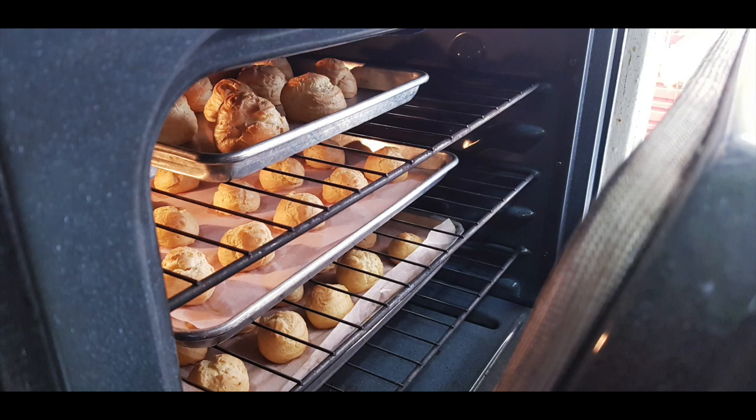After 10 minutes of baking, we'll reduce the heat to 250 degrees and bake for a further 20 minutes. After the puffs are finished baking, you want to turn the oven off and open the oven door slightly to allow the puffs to cool down inside the oven before taking them out. In this way, you would prevent the puffs from sinking in the middle.